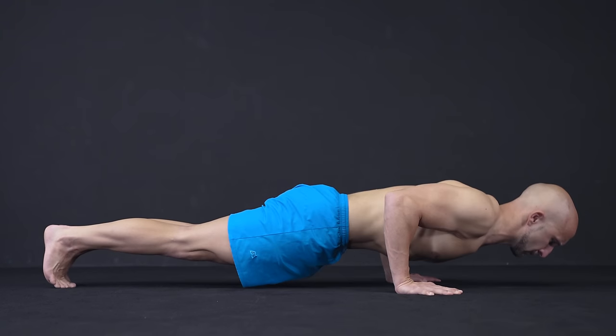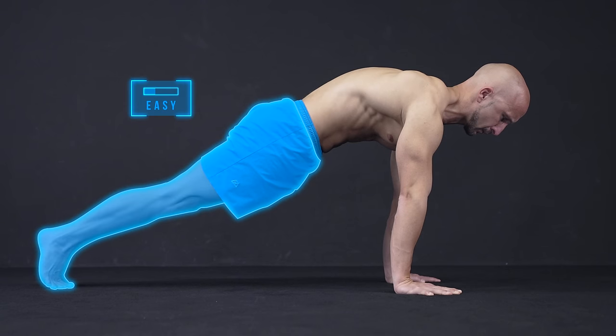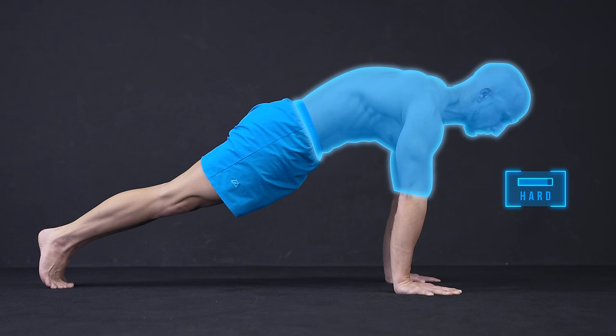How much weight you push exactly depends on the weight distribution. So if you got more mass on your legs, you will be pressing less weight, and if you got more mass on your upper body, you will be pressing more weight.